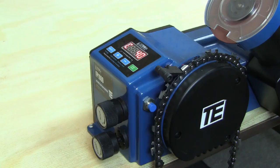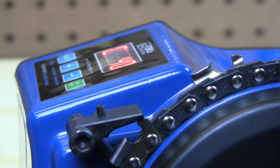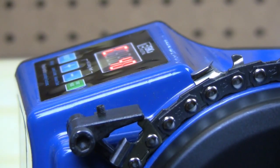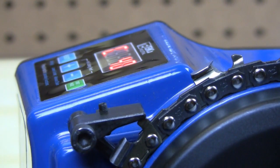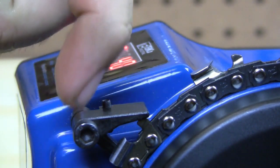So what we do is we take the pitch adjustment knob and you turn it — in this case, minus. Minus will move it forward toward the grinding wheel; plus will move it back.